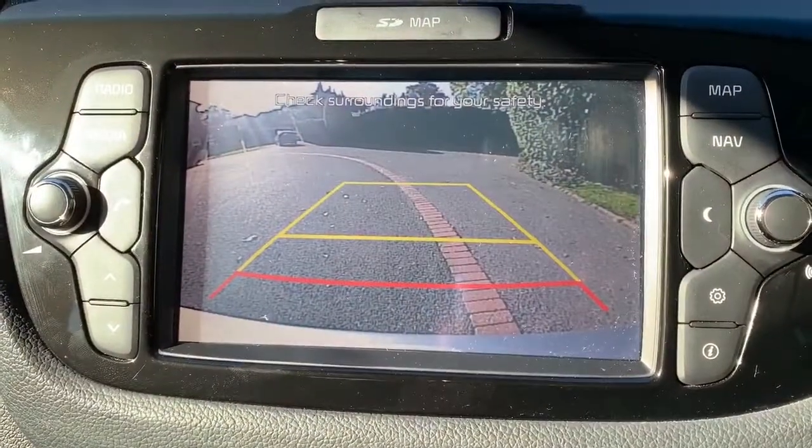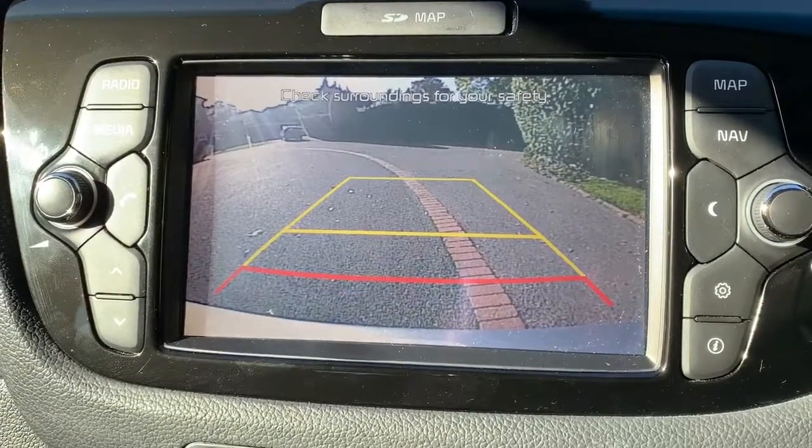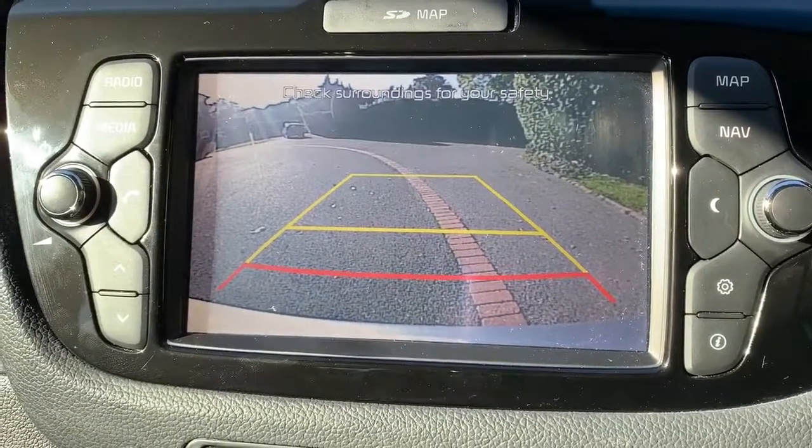If I put the car into reverse, you'll see that we have a full colour reversing camera with guidelines showing you what direction the car is headed in, in relation to the image that you see behind you.